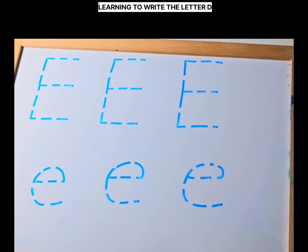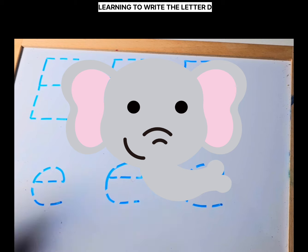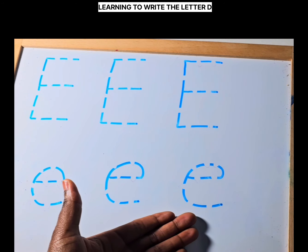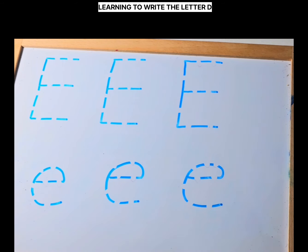Hello Bright Stars! Today we are going to learn to write the letter E — E as in elephant. We have our uppercase E, or our big E, and we have lowercase e, or small e.